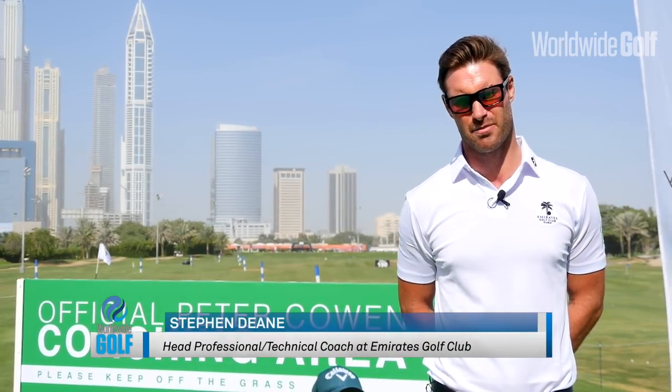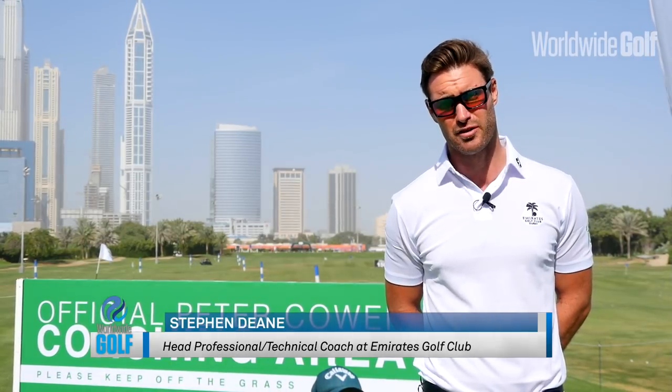Hey everyone, Steve here from the Peter Khan Academy Dubai. Last month we talked about the chipping action, this month we're going to talk about pitching.